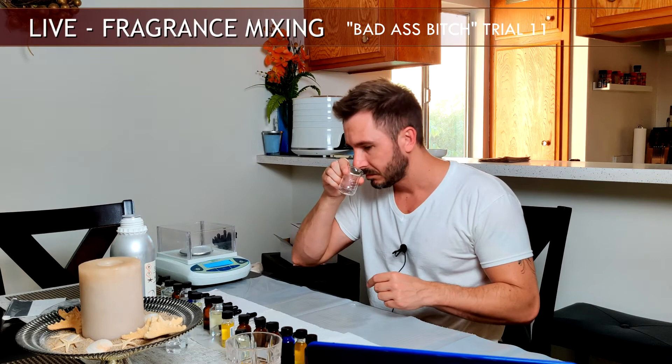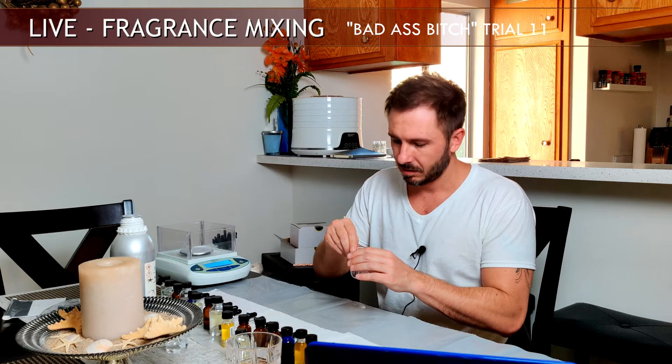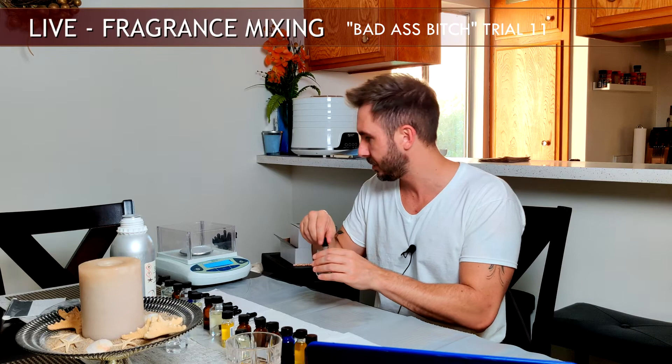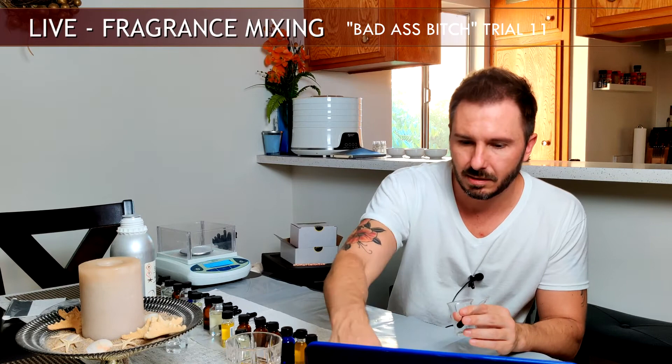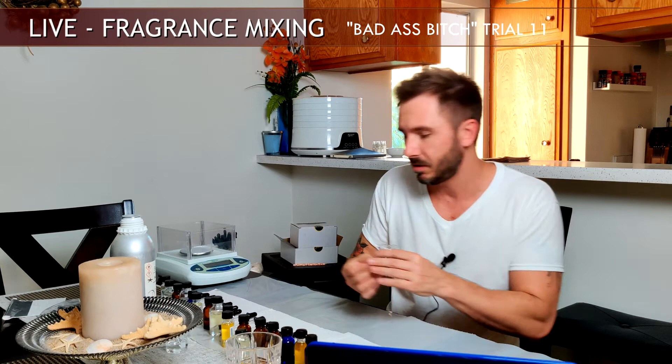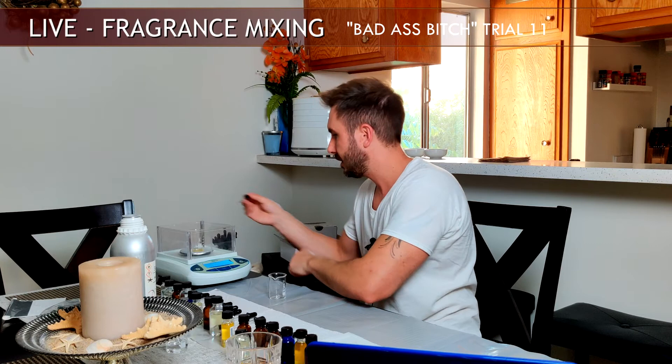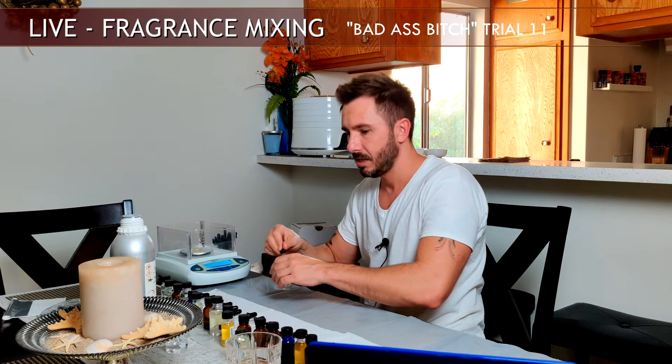I didn't want to make a lot since this is just a quick trial. If it works well I may make its own bottle at 50% dilution, but I don't use gardenia enough to justify that yet. Going back to the main formula, four drops of the 50% gardenia — that came out to 0.071 grams. Perfect.